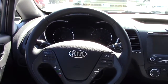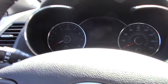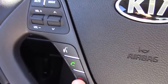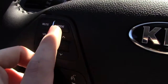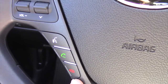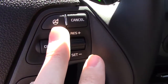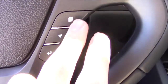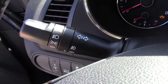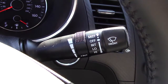Let's start with the leather-wrapped steering wheel, which has stitching, a grip, and the Kia logo on the airbag cover. On the left side of the steering wheel we have all our media controls: mute, mode, volume, selections, voice commands, and phone control. On the right is cruise control — you can set it and adjust your distance. Here are your turn signal and light controls, and on the right stalk are your wiper controls.